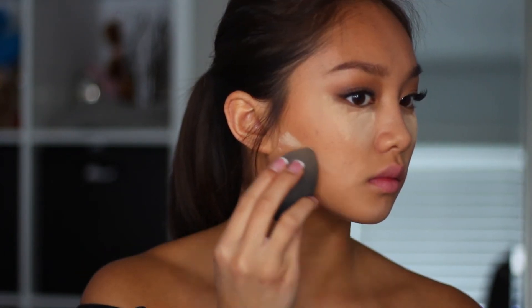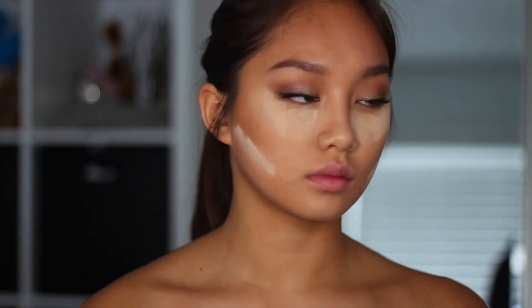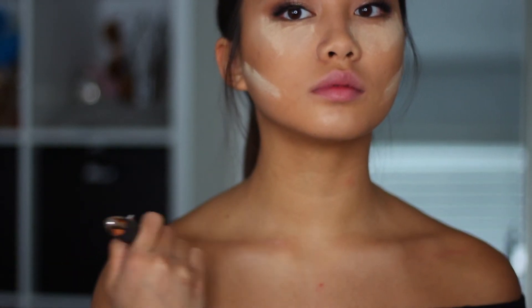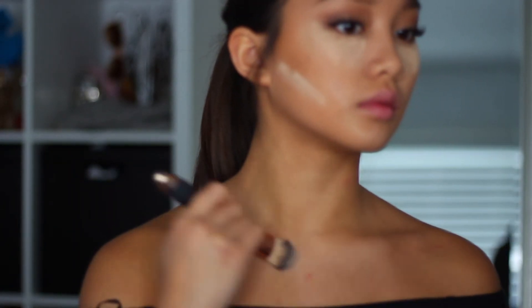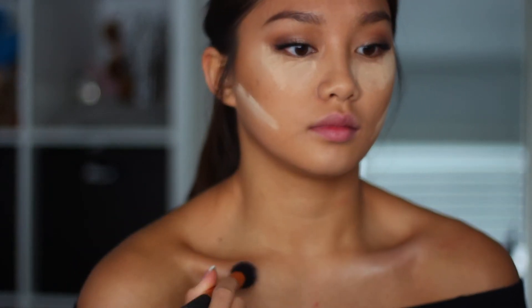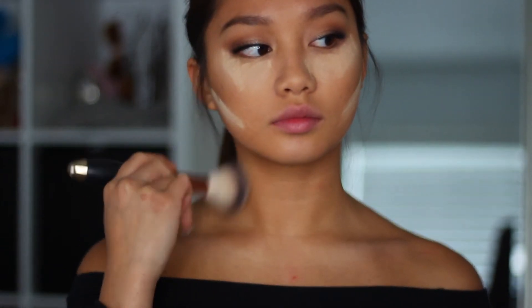I'm taking more of that translucent powder and I'm going to be baking underneath where I put my contour and bronzing, so that way it looks very clean. Then I'm going to be using the Lumi Glotion and putting that on my collarbones — it'll look so nice if you're wearing a strapless dress, like if you're going to wear it for prom. So I'm just going to be applying some highlighter on my collarbones, and of course we can't forget the bronzing.